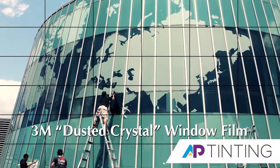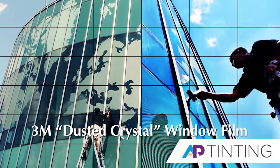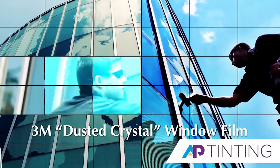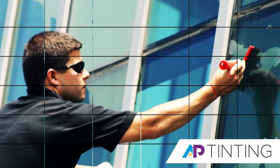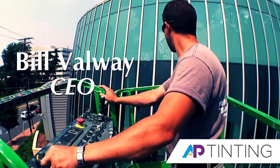We applied a frosted vinyl to the exterior surface of the glass that gives it an extra sandblasted appearance. This product would be good in any type of decorative setting, so if you're looking to dress up the glass in your home, or if you have an office with glass walls that are really plain, you can do decorative designs.